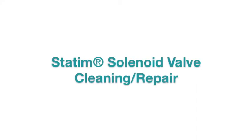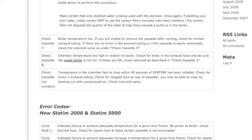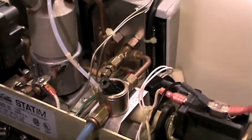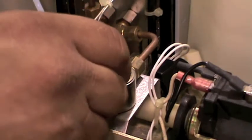A problem with a solenoid valve may be indicated by several cycle faults or error codes — everything from failing to pressurize and reach an optimum temperature, to difficulty removing a cassette after venting. A loud buzzing noise indicates a clogged solenoid. Many of these errors suggest cleaning the valve of debris or checking for ease of movement of the plunger in the plunger tube.